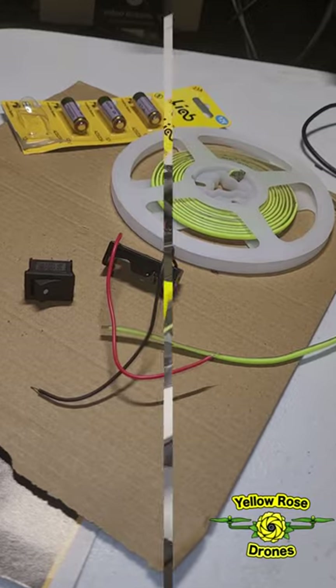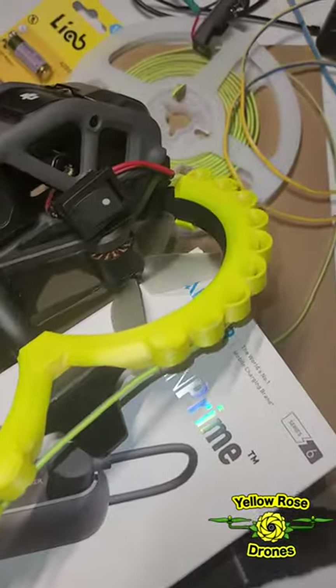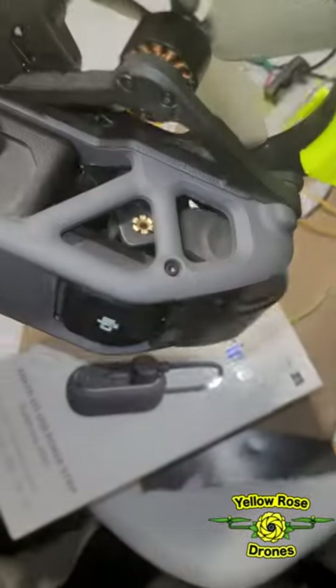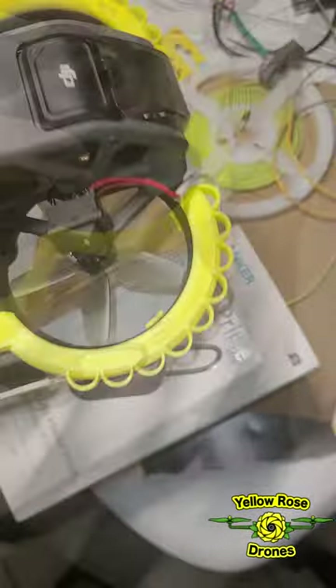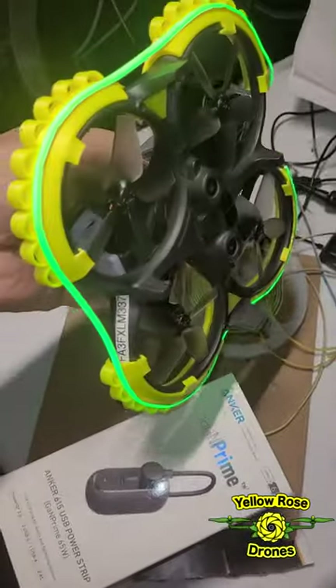I'll put a list of parts in the description. The finished product is the battery is up in there — you can kind of see it floating around in there — and I have a little switch here. I turn the switch and it turns on the strip.